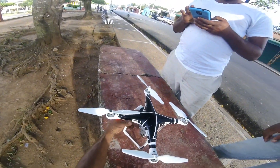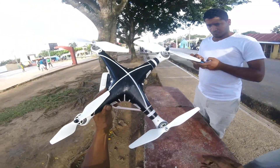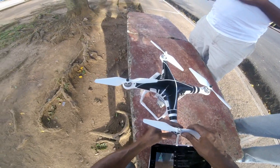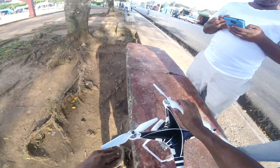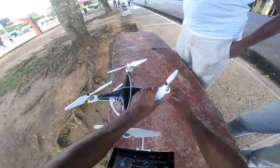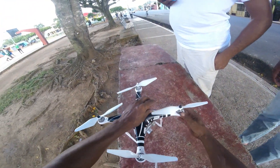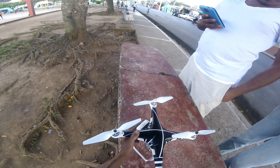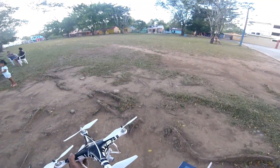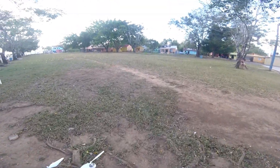I just finished putting on the four Master Air Screw props. I'm going to make sure they're nice and tight, and then I'm going to do the same test I did with the regular props — give it a minute, minute and a half or two, hovering and the sound test. Let's go out here and do this now.